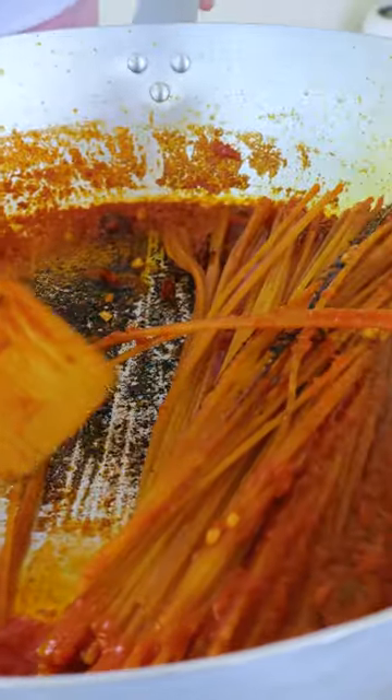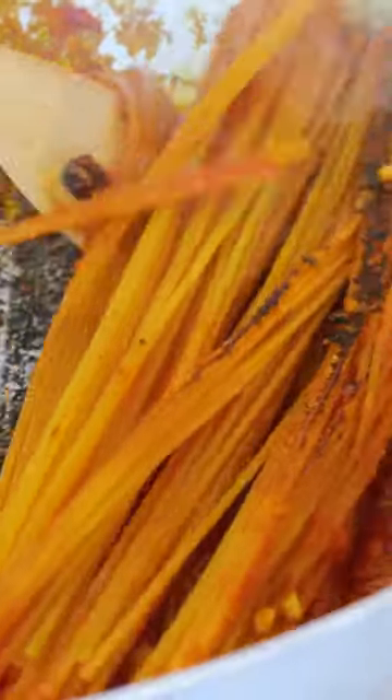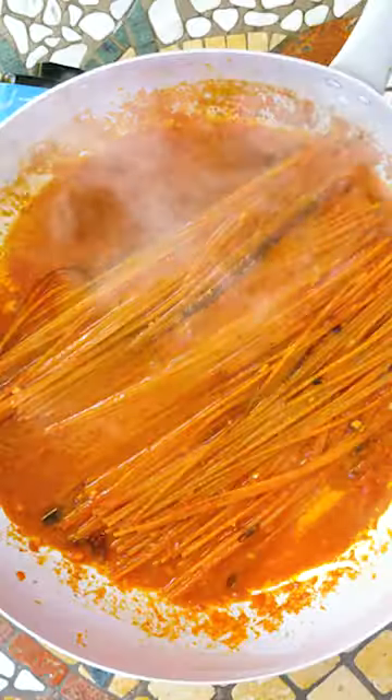See that? See the burning here? That's what we want — that's the crocantezza we want. I'm going to put this sauce in a little bit at a time.